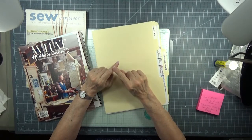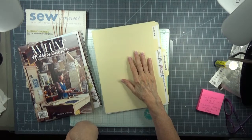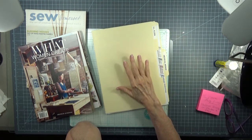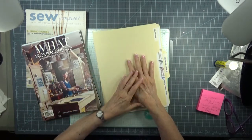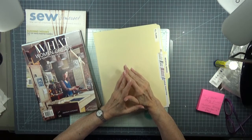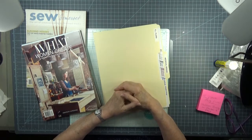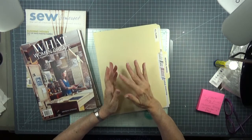My husband is going to be taking both of our computers to their creator. We have Windows 7 and we need to have Windows 10 installed. He's going to take the two computers with him when he goes to a model airplane contest up in northwest Georgia - he's going to drop them off. It takes four days to make the magic in each computer.